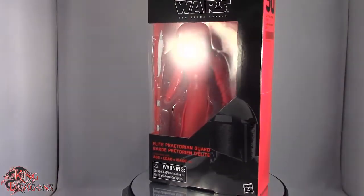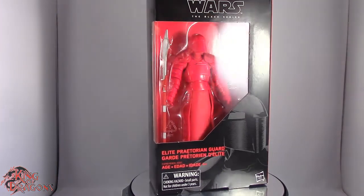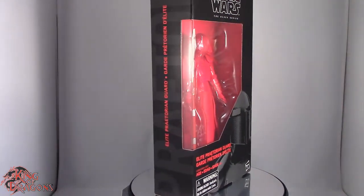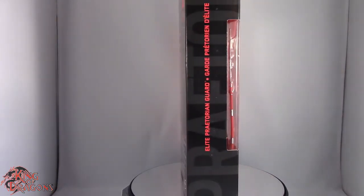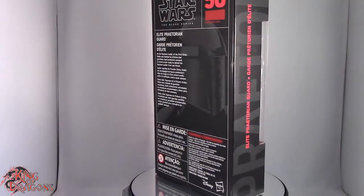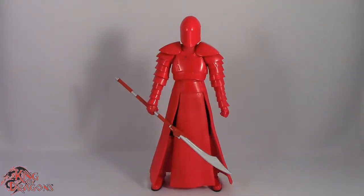What's going on everybody, King of Dragons 5000 here coming at you with another figure review. Today we'll be having a look at the Star Wars Black Series figure number 50, the Elite Praetorian Guard. I have been looking for this guy for quite a while — really glad I have him in hand. We're gonna take a break, get him open and off the stand, and take a better look at the figure.